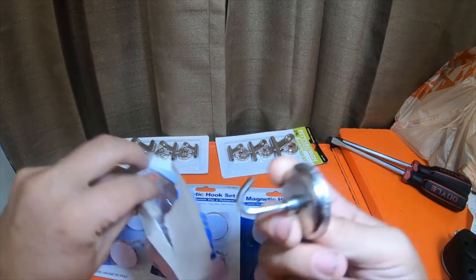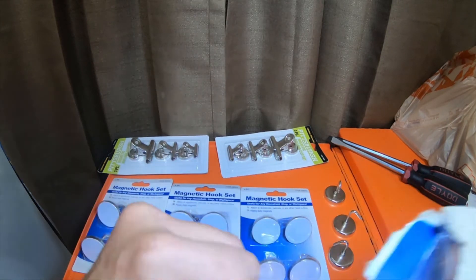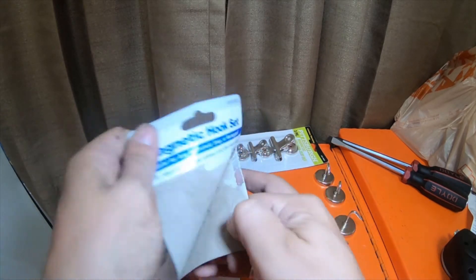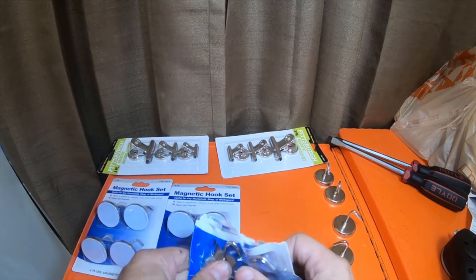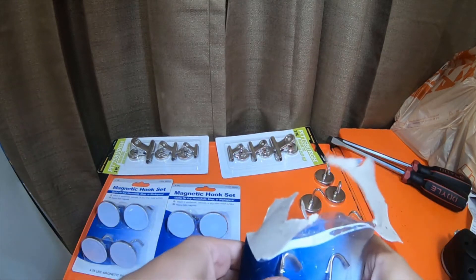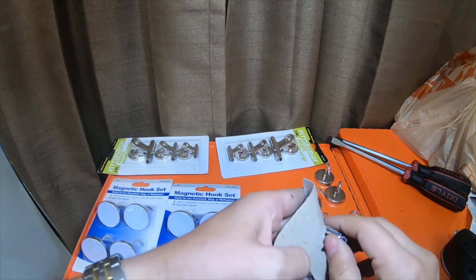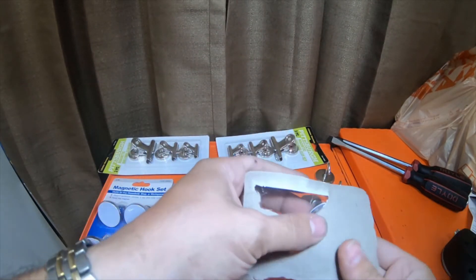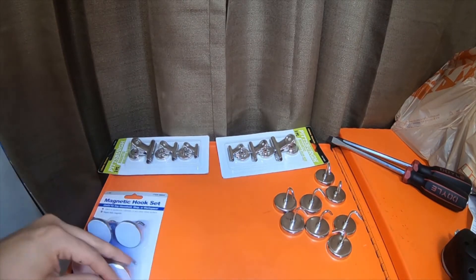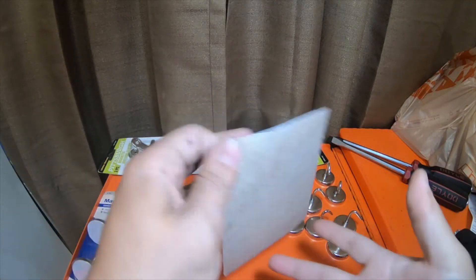I got some similar ones at Home Depot but they're a lot bigger and have more magnetic pull — like 20 to 30 pounds of force. We'll get to that video and open those up, but at the moment we're just going to unbox these. They're only about $3.99 for these four-packs, which in my opinion is not a bad price. I'm normally hesitant about certain things from Harbor Freight, but these have worked out pretty well.